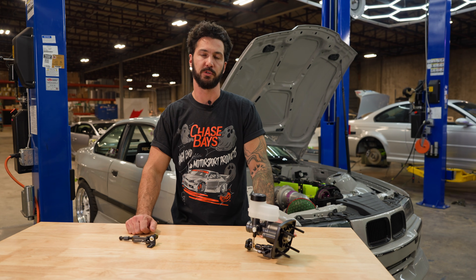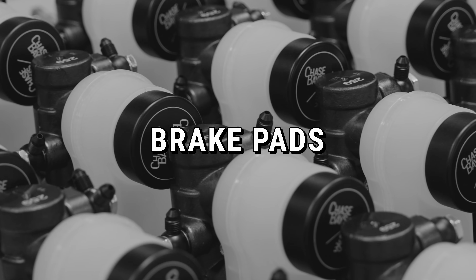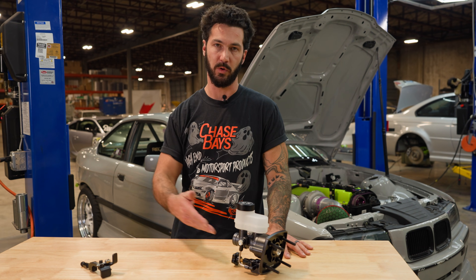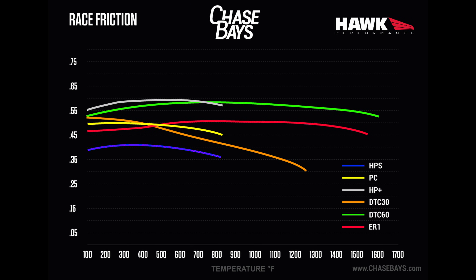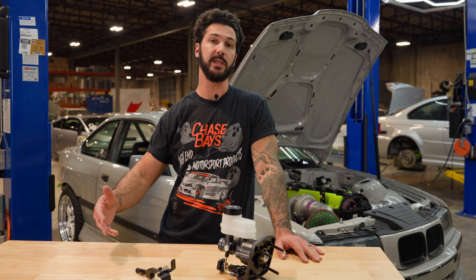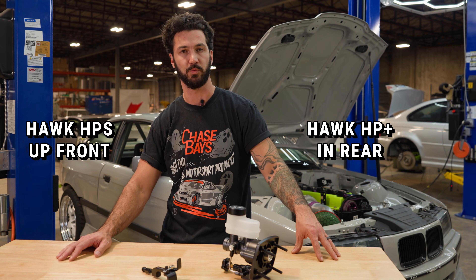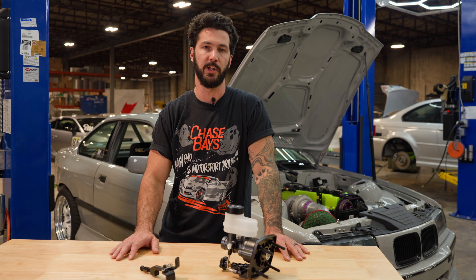Now that you have your Chase Bay's Dual Piston Brake Booster Delete, here are some tips to ensure a successful install and 100% performance. The most common problem is people running bad quality pads — parts store pads will not work for this. Manual brakes are incredible, but they increase your margin for error. We recommend Hawk Performance pads. For a street or drift car, you want a good cold bite pad — we recommend the HPS and HP Plus. We'd typically run HPS front and HP Plus rear, as they have cold bite and work incredibly under heavy use like drifting competition.